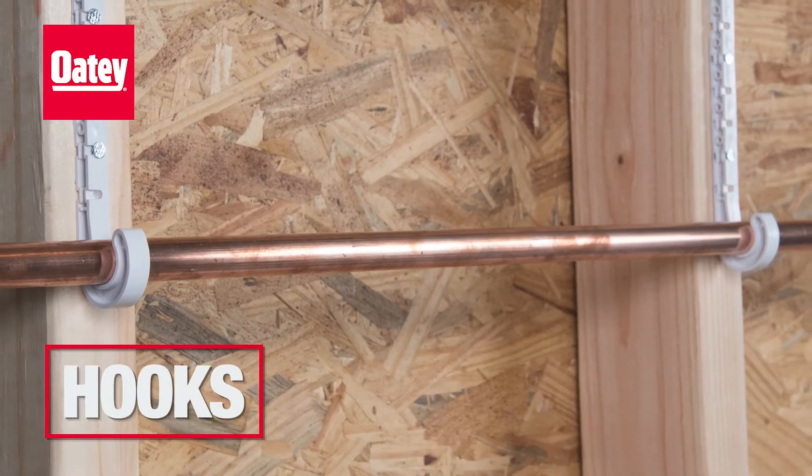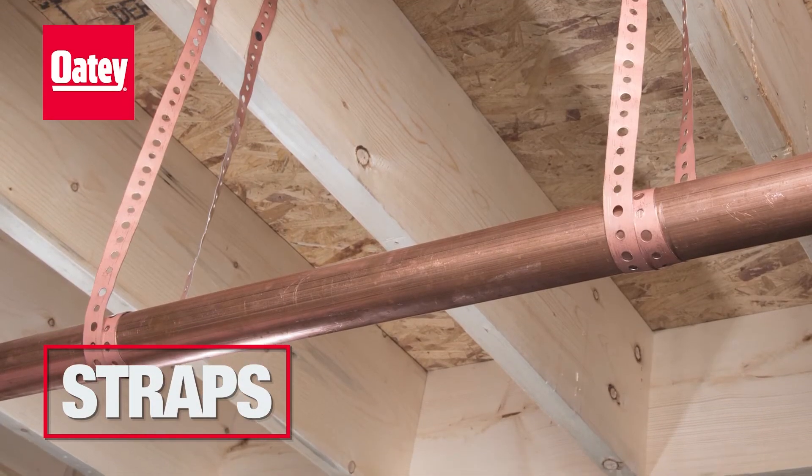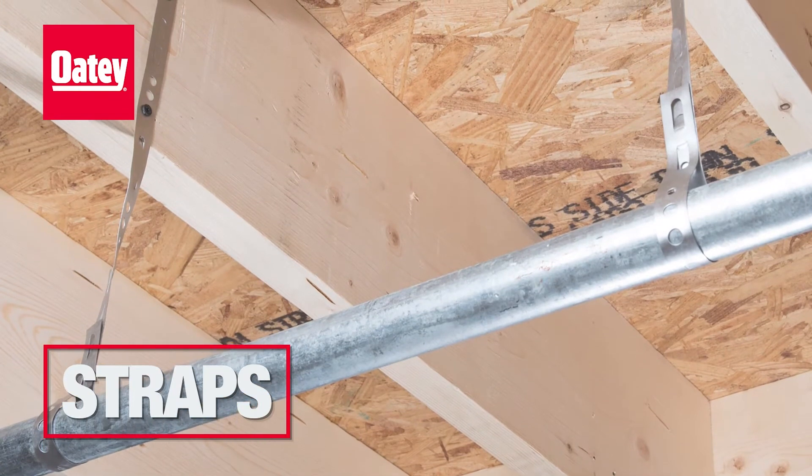J-hooks provide a fast, easy, and economical way to secure piping. Metal and plastic hanger straps allow for quick and inexpensive hanging of pipes from joists and rafters.